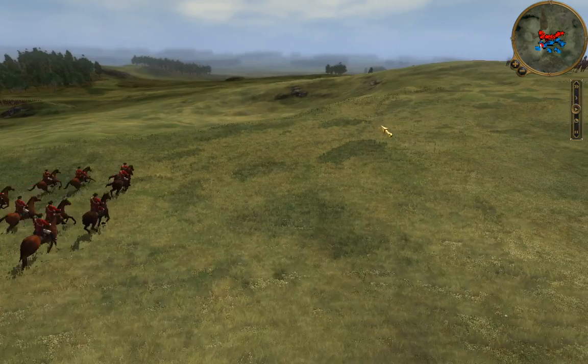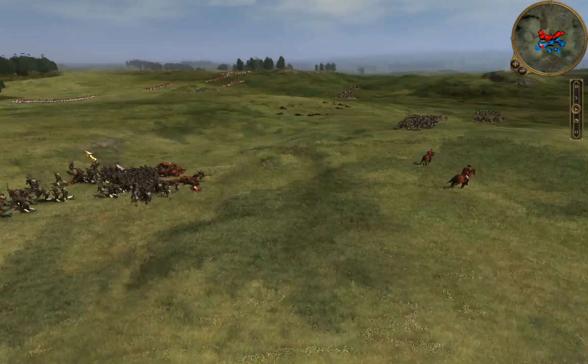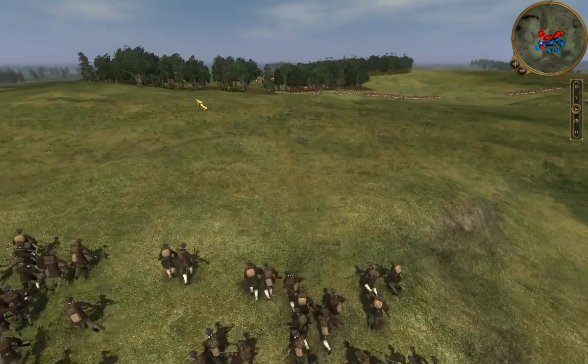I'm going to send my Dragoons to go sweep those guys up. Other than that, we are going to continue moving forward with those Minutemen and get them onto this hill position here.